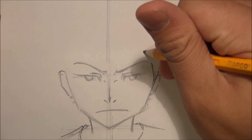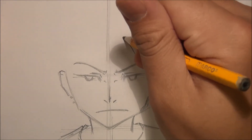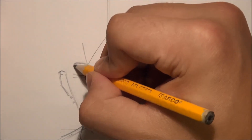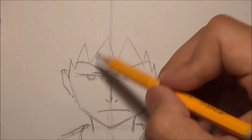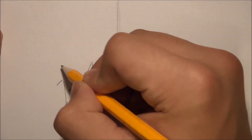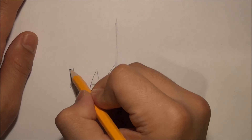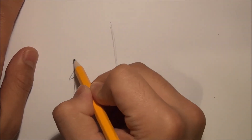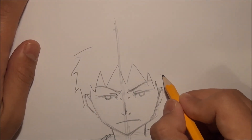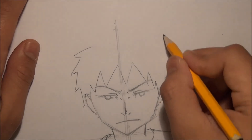Now I'm going to draw the hair of the character. When you're drawing the hair, please remember that it's best if you draw the lines in one stroke, because if you draw in more strokes the lines will not have a natural flow and hair needs to look natural. As you can see I draw the lines really fast and in one stroke. The middle of the head should be where the eyes are, but the eyes are a little bit lower than usual.